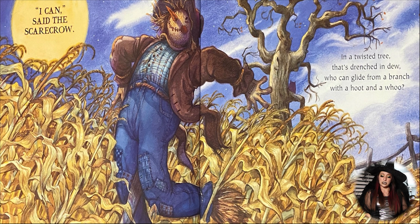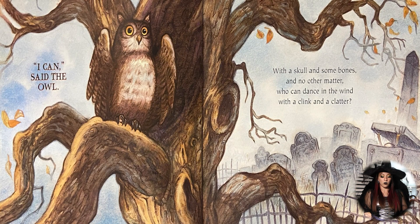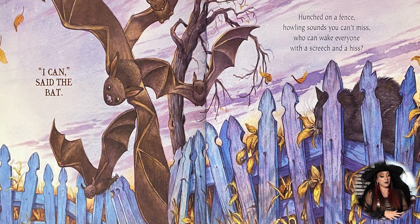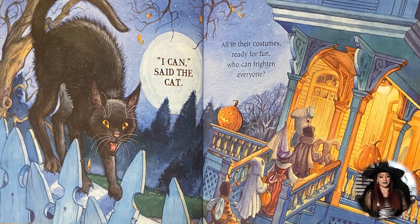In a twisted tree that's drenched in dew, who can glide from a branch with a who and a who? I can, said the owl. And with skulls and some bones, and no matter who, can dance in the wind with a clink and a clatter? I can, said the skeleton. Hanging upside down in a tree while napping, who can soar through the air by fluttering and flapping? I can, said the bat. And hutched on a fence, howling sounds you can't miss — who can wake everyone with a screech and a hiss? I can, said the cat.